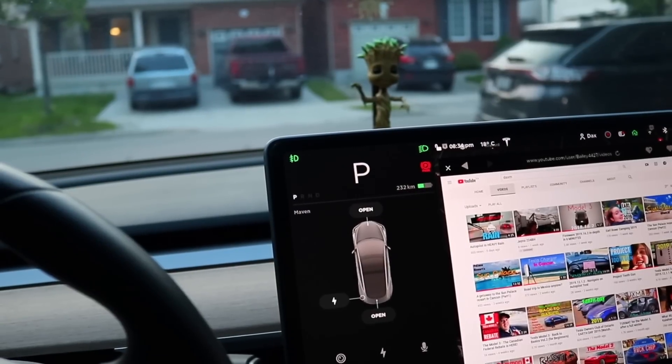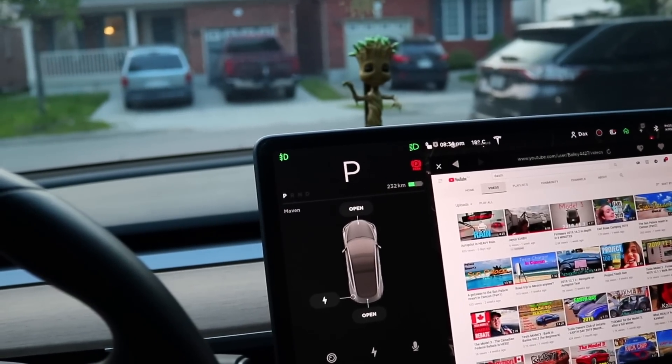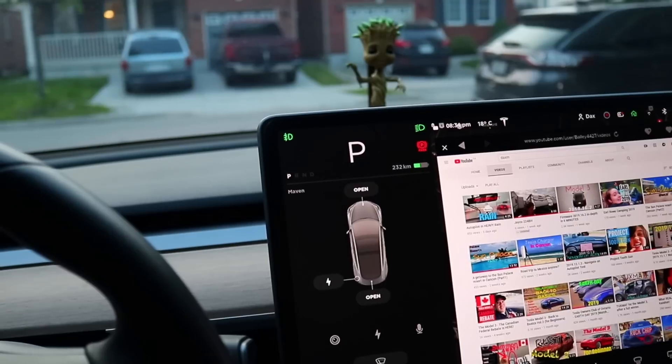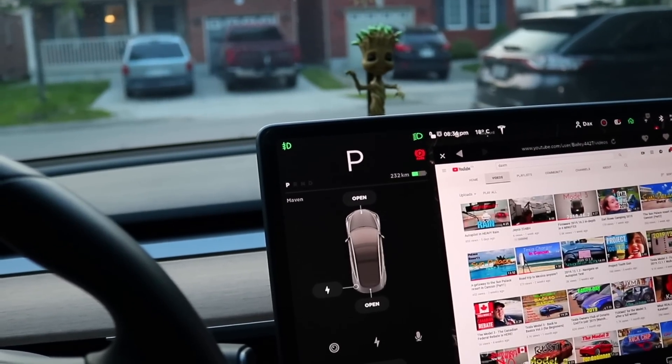Hopefully it fixes the problem. It's called a full power cycle, and you do it to your Tesla Model 3 — or maybe it'll work for all Teslas, I'm not sure. But here's the first thing, and you've got to follow this religiously.